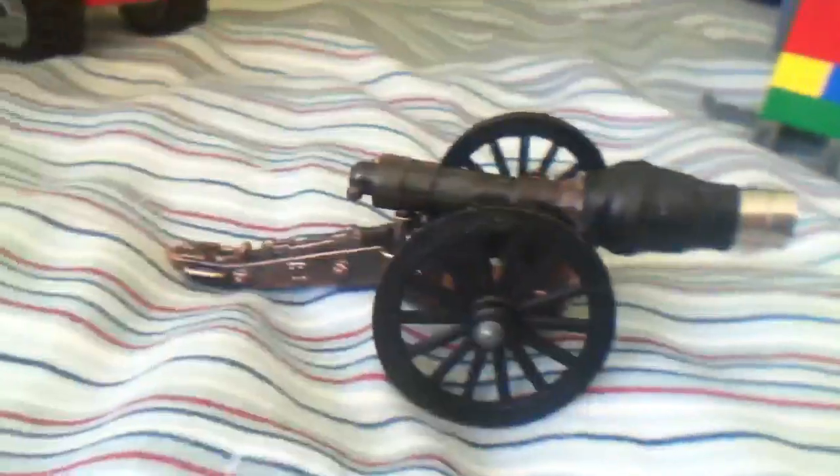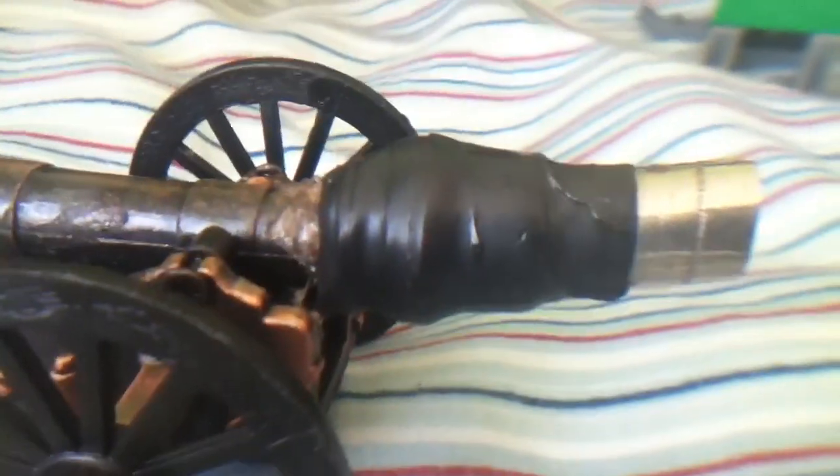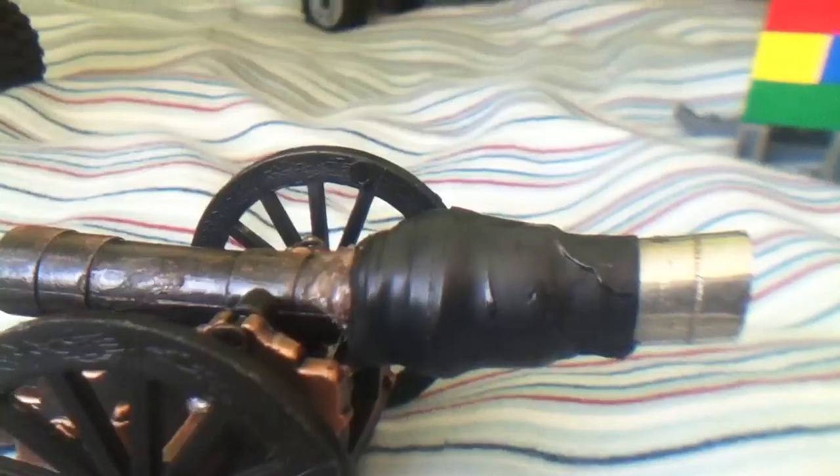Okay YouTube, here's the cannon that I just made. There's hot glue in there and tape. If you want to know how to make them, go into my other videos. It can nail into the ground right there so it doesn't have so much recoil, like a real cannon does.